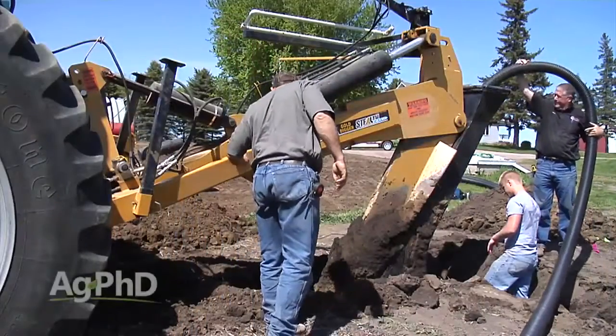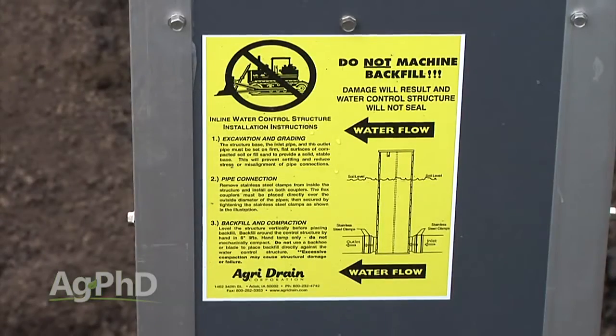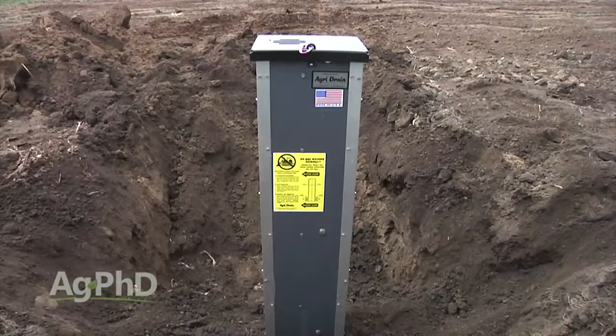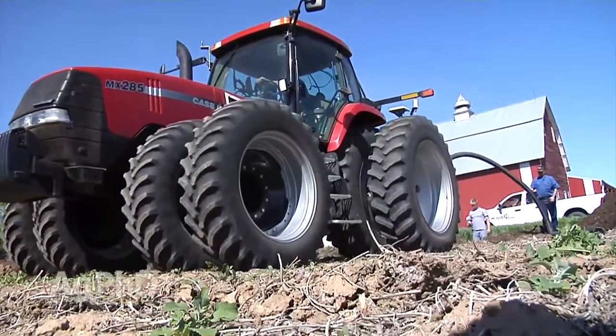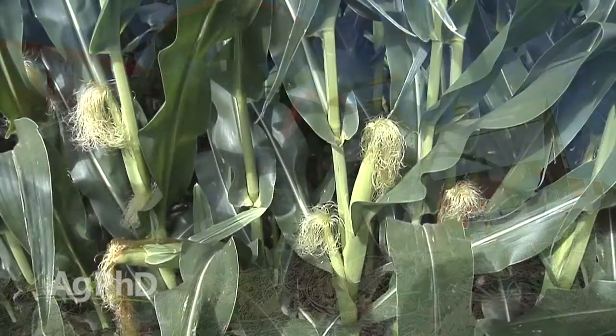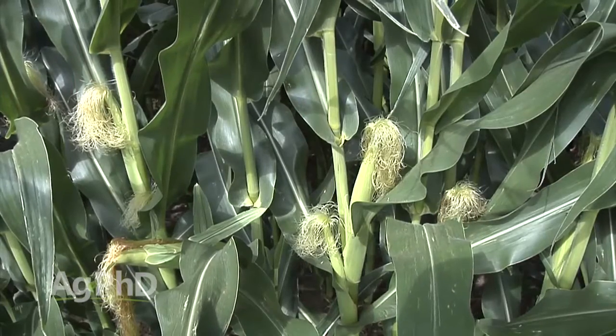If you're planning on installing drainage tile this fall or putting in an irrigation system, what if you could get both done at the same time? In today's Iron Talk, we'll discuss subsurface irrigation through drainage tile lines. Irrigation done below the soil surface has been shown to be more efficient than when it's done above ground. In fact, farmers who have been doing it this way report they're using up to 50% less water to attain the same yields.